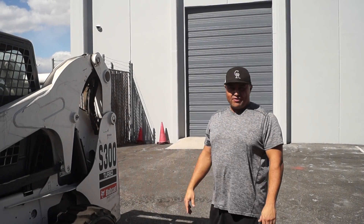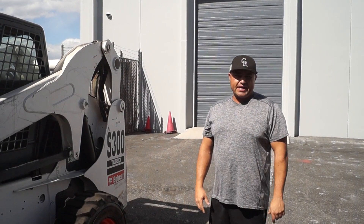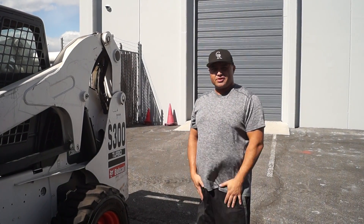Hey Long, Richard Discount Forklift. This is your new 2007 Bobcat S300, 3,000 pound capacity. We're gonna go ahead and give you a demonstration, show you everything that works good on it. Here we go.